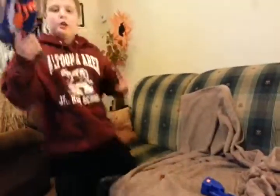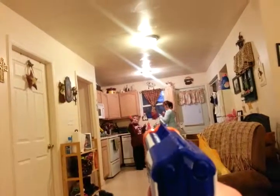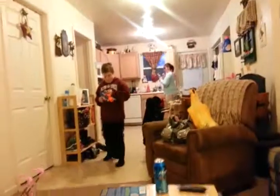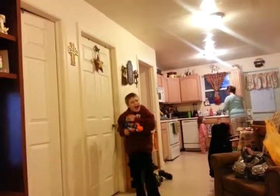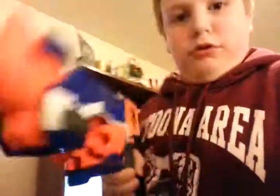One more demonstration firing from the stock. This is dad's favorite — the little Triad. Give me that dart! I can't believe — no point blank range! Okay.